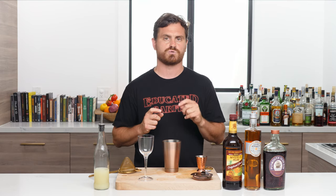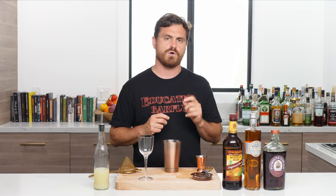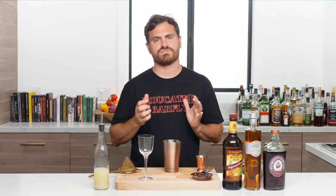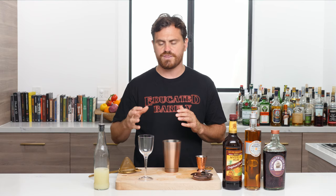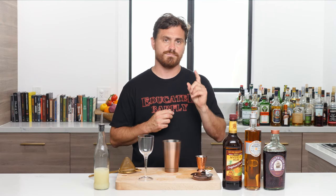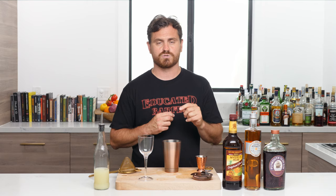The one we're doing today is a reconstruction by a bartender named Ted Hay, also known as Dr. Cocktail. We're doing the reconstructed version because the original, taken from a book called 'How and When' by Gerald F. Marco and Hymen Gale, published in 1937, was just a bit too sweet.